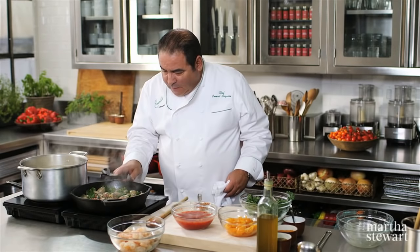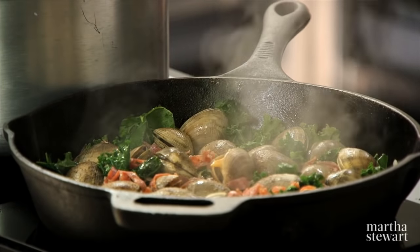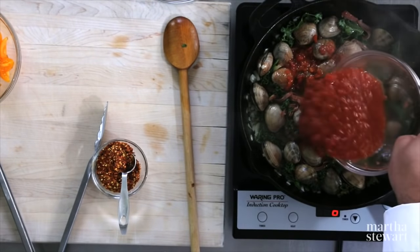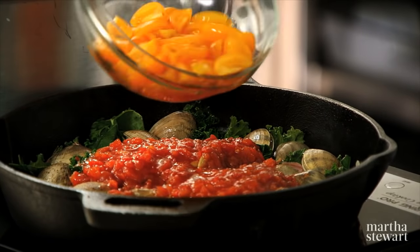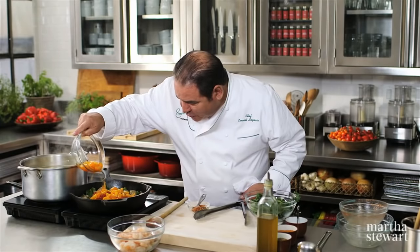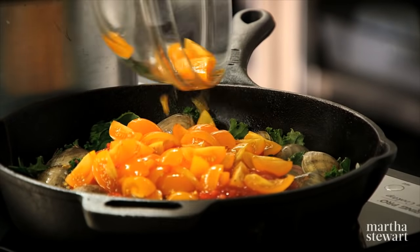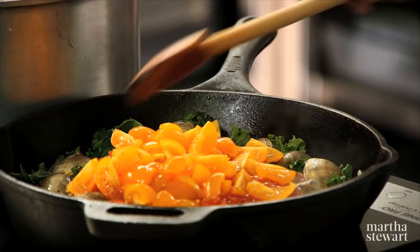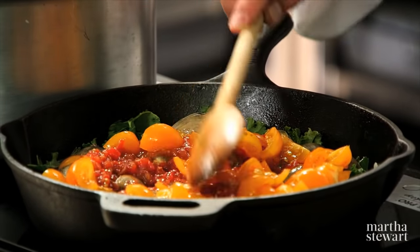When I get them about halfway open, I'm now going to add some pureed tomato — and some beautiful little cherry teardrop tomatoes would work as well. We're just going to add that in there and let this simmer for about two or three minutes, and then we're going to add the shrimp.